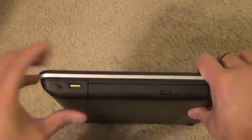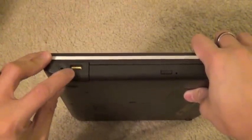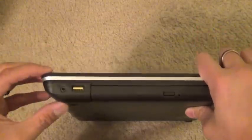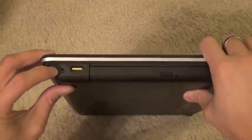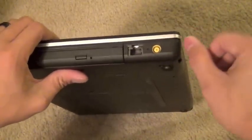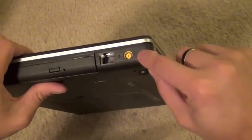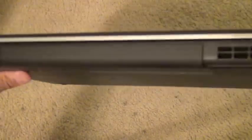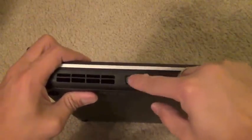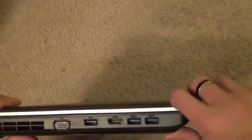There's a USB 2.0 with power capability — you enable that through BIOS or the Lenovo software. You have a headphone and microphone jack, a CD/DVD drive, and Ethernet — gigabit Ethernet. Your power cord port is here. Nothing in the back, and that's your battery. There's a vent on this side and the other side. On the other side there's a VGA connection, three USB 3.0 ports, and a full HDMI.